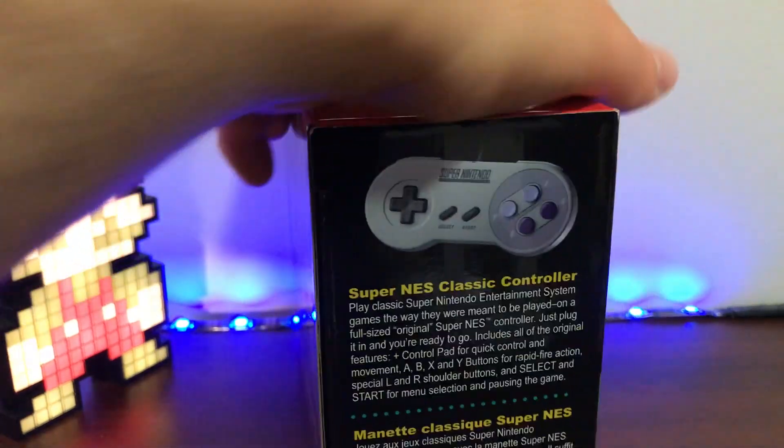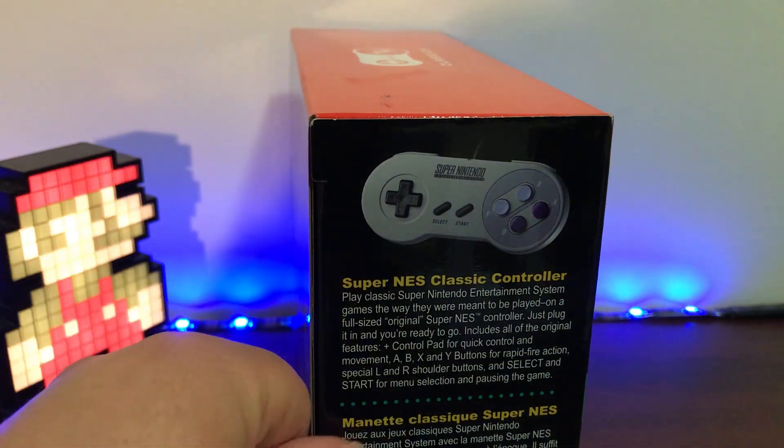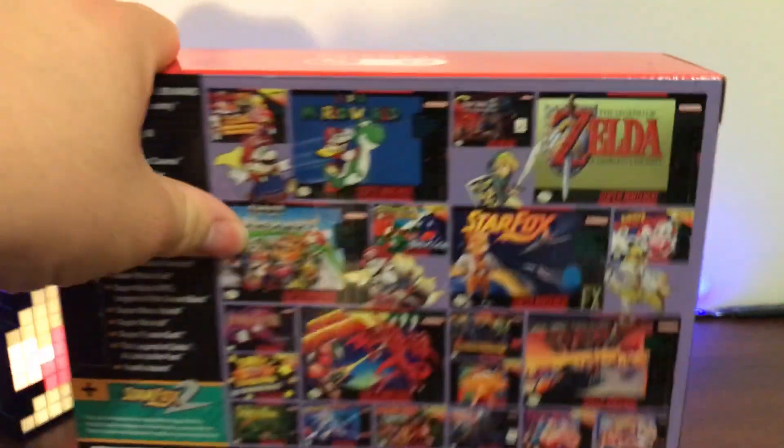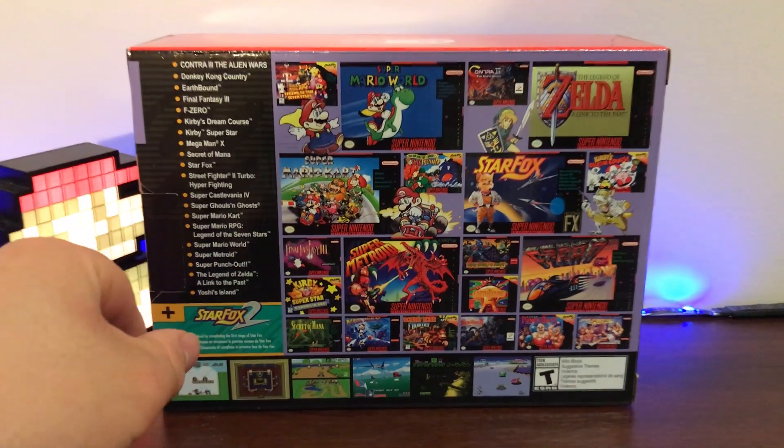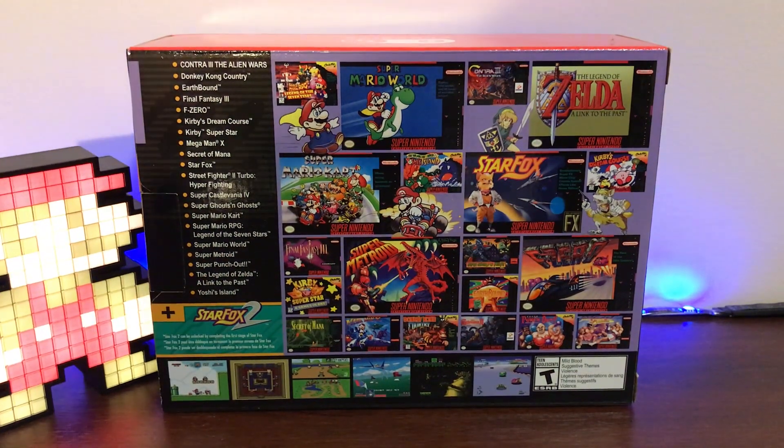On this side it tells you all about the controller, which as I said is pretty similar to the original SNES controller. And here you get a really nice look at all the games included — it goes all the way from Donkey Kong to F-Zero to a few Super Mario games. You get Super Mario Kart, Super Mario RPG, Legend of Zelda, Mario World, Yoshi's Island, and all these awesome titles included. Which makes it such an attractive value for people, and if my experience getting this tonight is any indication — it looks like maybe this time around Nintendo is taking it a little bit more seriously and really giving the consumers what they want.